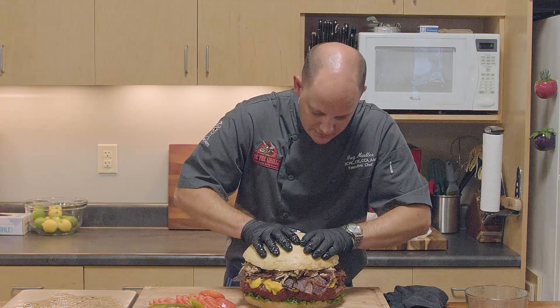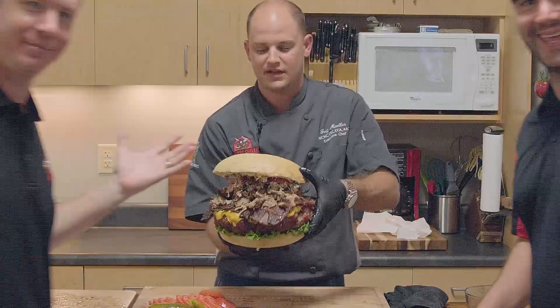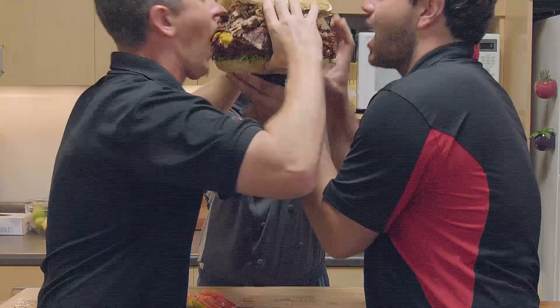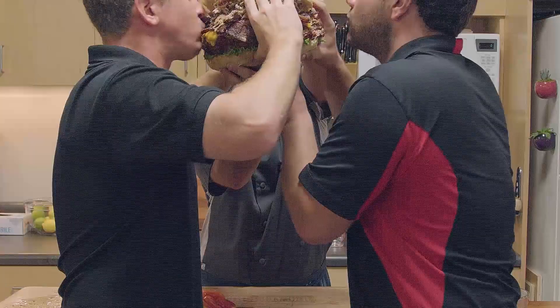With a burger this size, you need friends. Ben and Matt are some really good friends, so I think they're gonna go for it. The burger's bigger than my head and we've got some food to eat. So make a massive burger and make a mess of yourself.